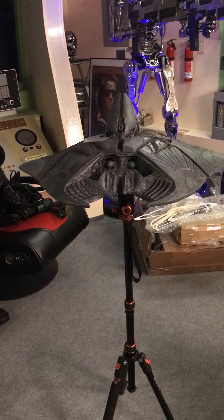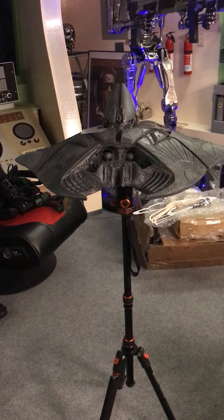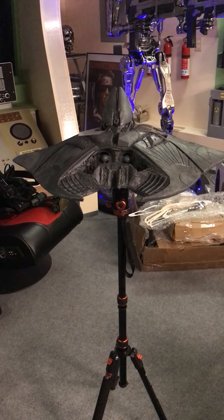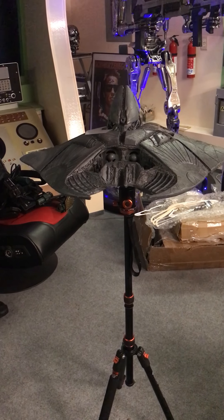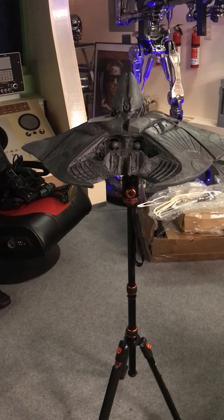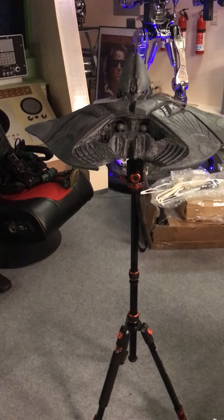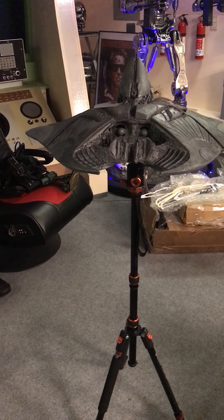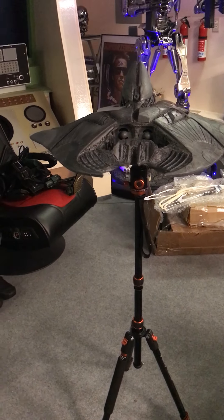I'm starting to work on the interior and I don't want it to be striking. A lot of people do the inside of models with bright colors, but that's not what I want for this. I want it to kind of match the outside of the ship the same way, so it's not standing out on you.